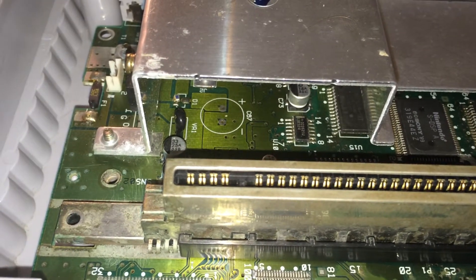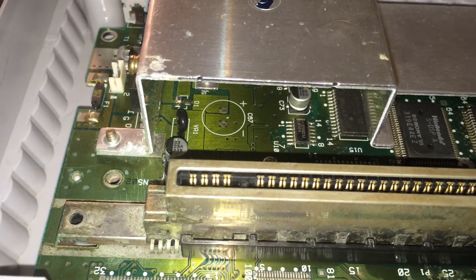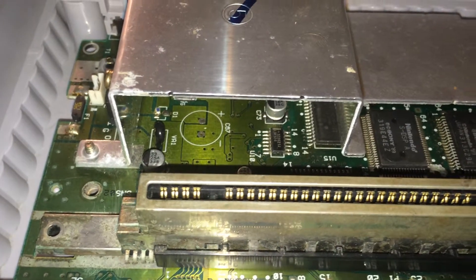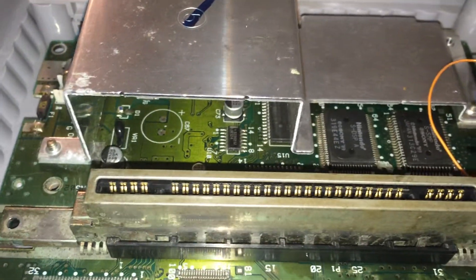As you can see it doesn't have that capacitor, so I sent Game Tech USA an email asking if it was supposed to be in there, since I cleaned it up and everything works fine. He said no, it was never installed, so go right ahead.